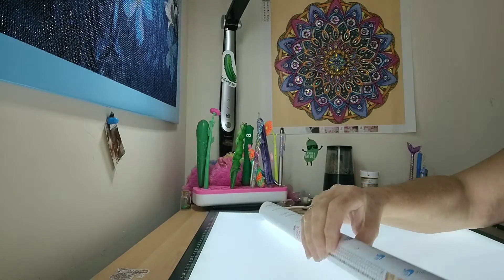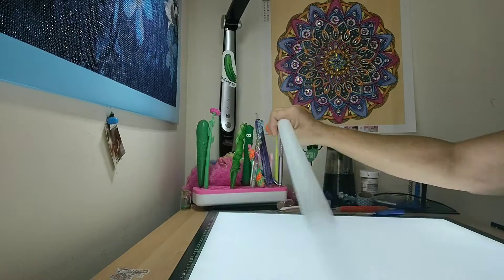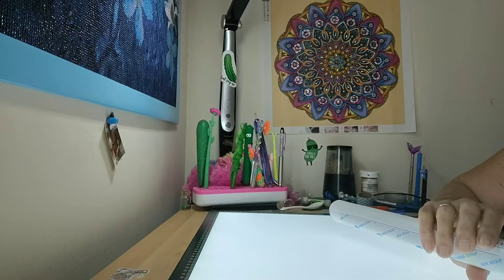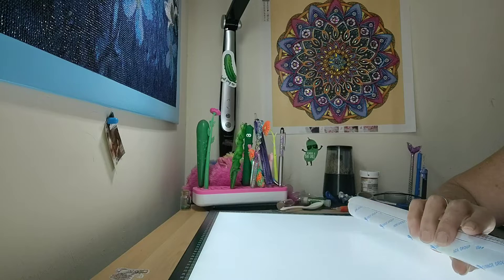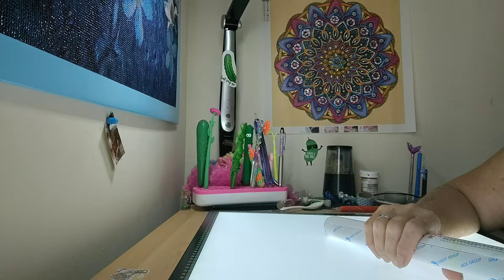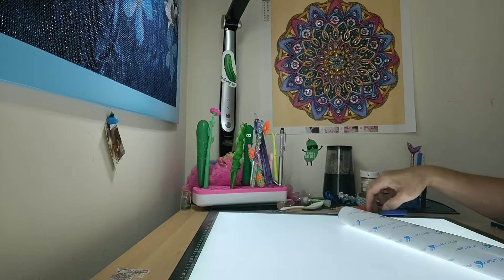I'm going to take the foam roller out. As you all know, Pretty Neat Creative does not come with an inventory sheet. Pretty Neat Creative, if you are watching, I really suggest that it would be a big upgrade if you did put in inventory sheets.